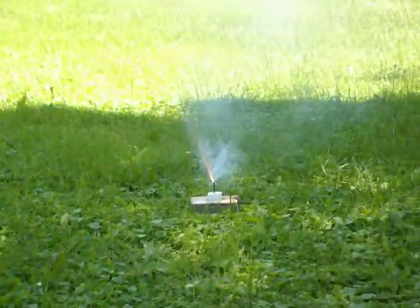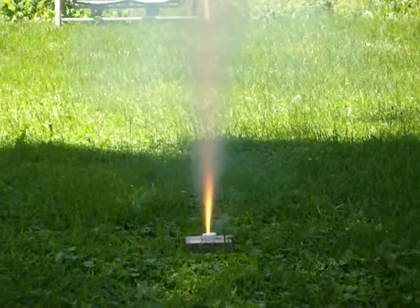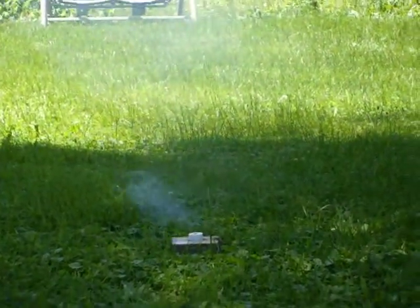And here we go. And that was the test. Not a bad burn. A couple seconds.